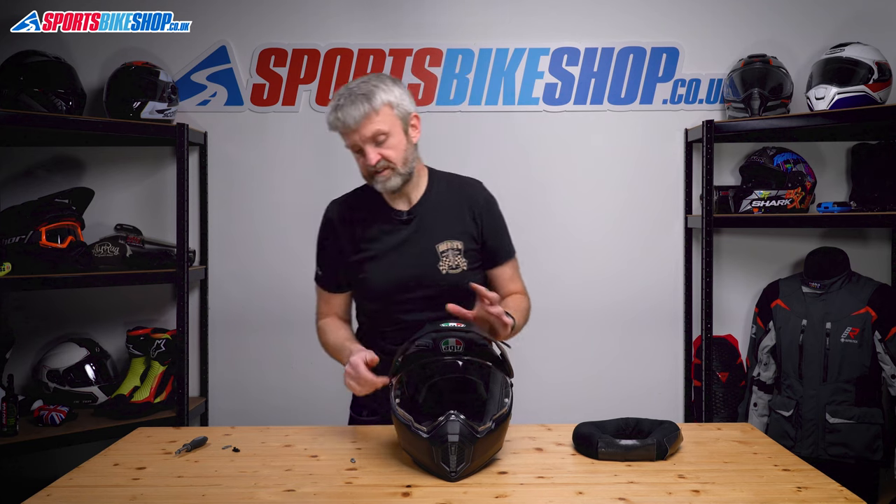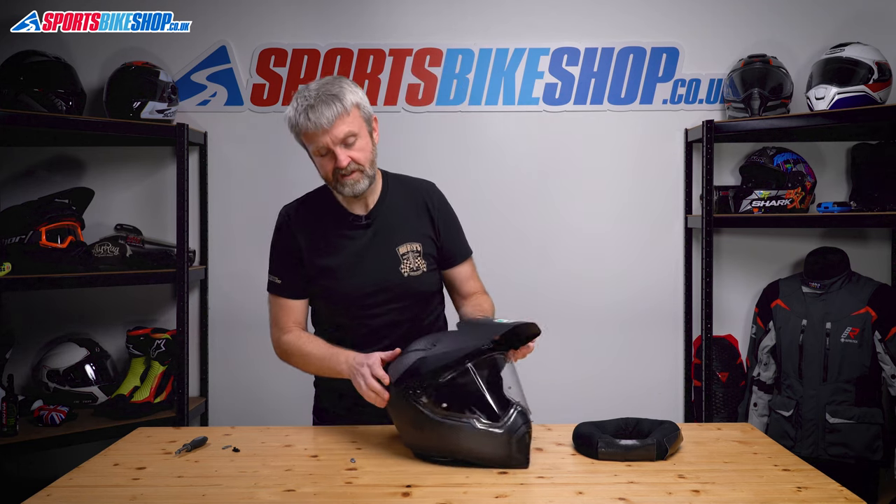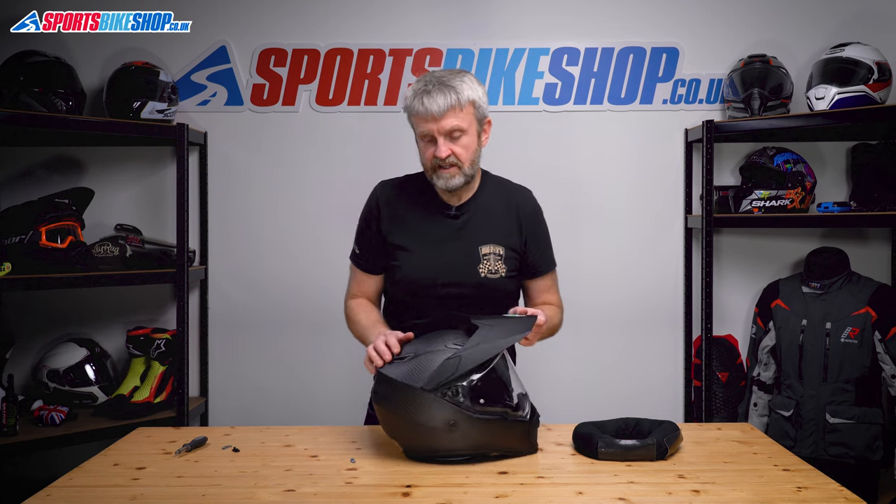You can also run this helmet in what AGV calls street mode — that's taking the peak off and still running the visor. They work separately; you don't need to take the peak off to take the visor off, thankfully, like you do on most adventure helmets.